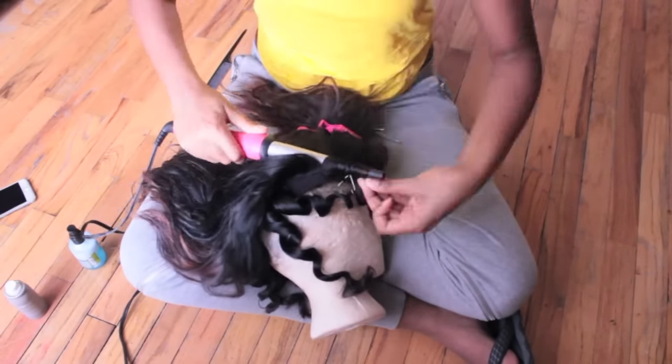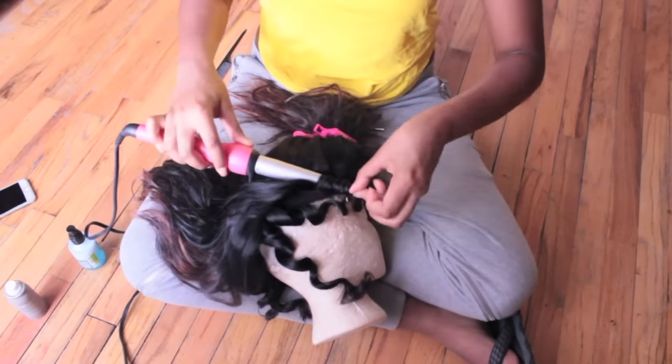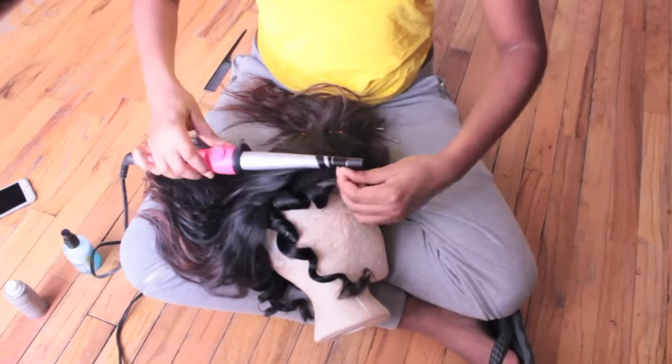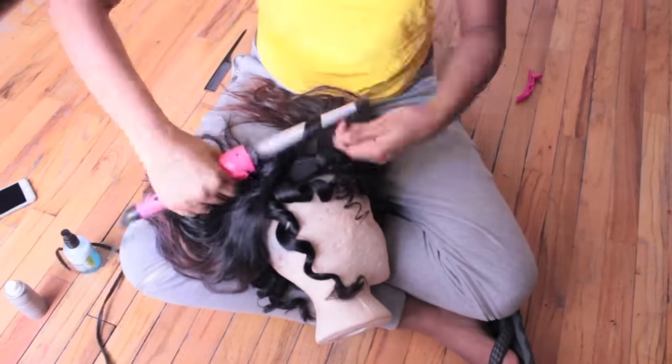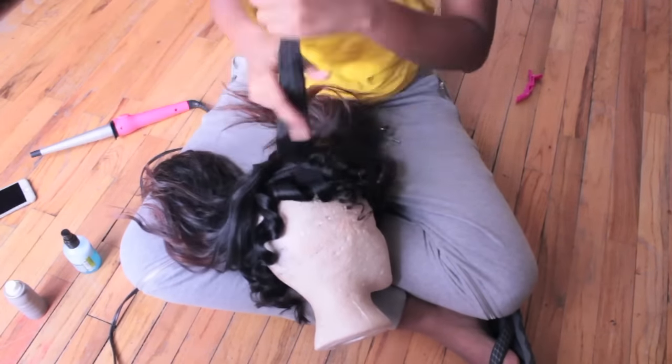So what I was doing in between each section — I was curling outwards, like I'm doing that curl right there, and then my next curl I'm going to curl inwards. So you just want to do that throughout the whole head, and you want to make sure your sections stay small and uniform.